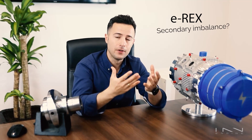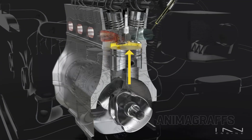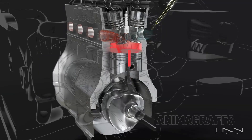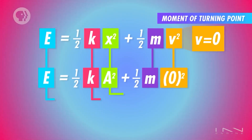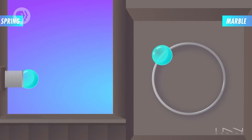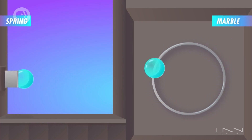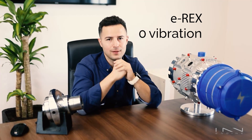But what about those ugly secondary imbalances we could never get rid of? Our kinematic curve is not dictated by a connecting rod — we can actually make it to be whatever we want it to be, and thus we always choose simple harmonic curves, which by their very nature don't have over-acceleration. This is just a fancy way of saying that we don't even have to try to compensate our engine. It was born in perfect equilibrium. And this is why we call the E-Rex the Zero Vibration Engine.